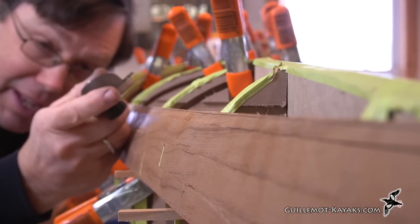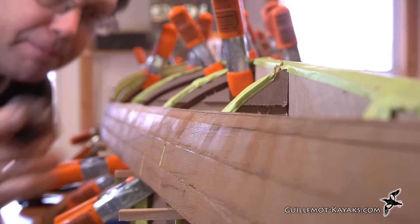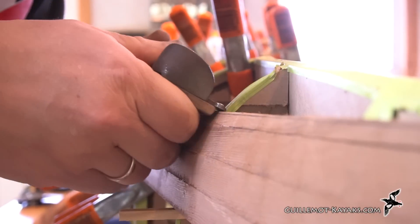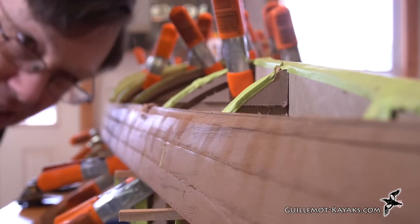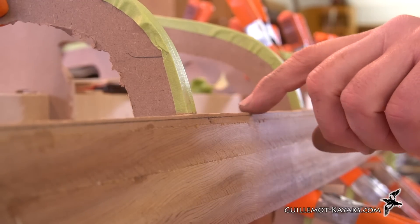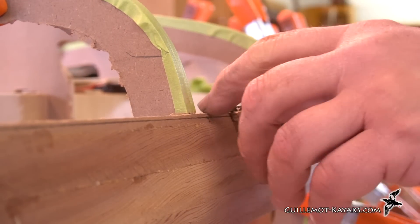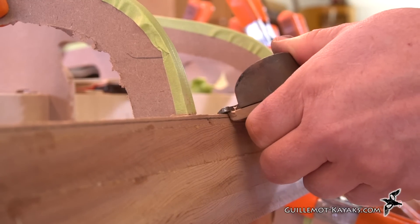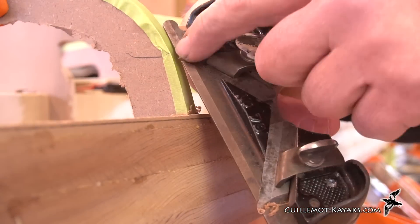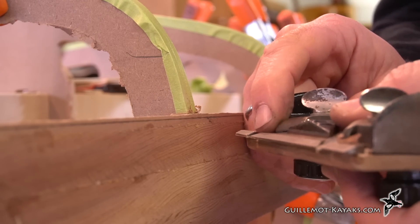We want to be very intentional with what we're cutting. The only reason to put the plane to the surface is to remove material. There is no way to make a low spot more straight by planing the low spot. We want to hit the high spots first and shave those off, getting them down even with the low spots. Every time we're putting this plane to the material, we know why we're cutting right there and what we're trying to accomplish. If the tool is having trouble cutting against the grain, this tool has blades going both directions, so we'll switch and cut that way.